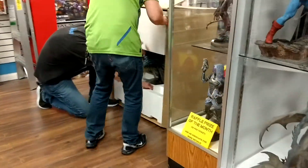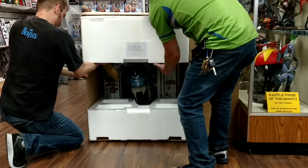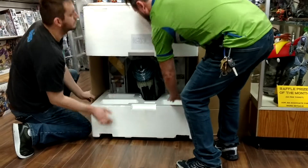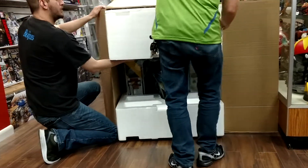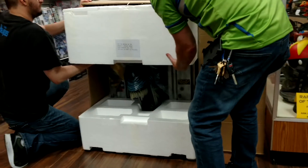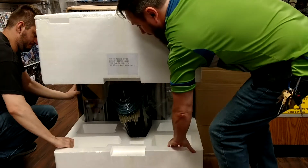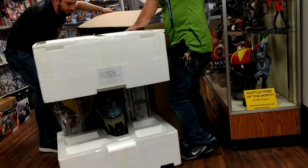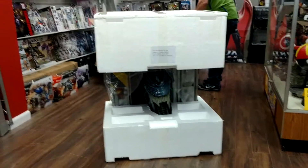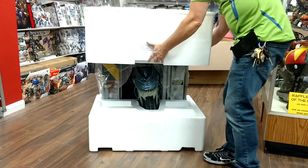I'll grab the ball. Pull it right there to the corner — right there at the bottom, right in the corner. There it goes. We got a rhythm. So it's on the bottom — let's see where we're at here.